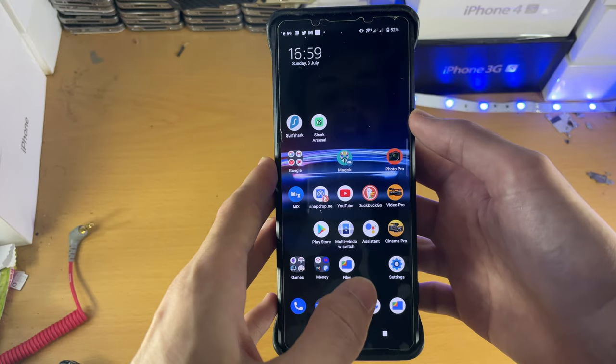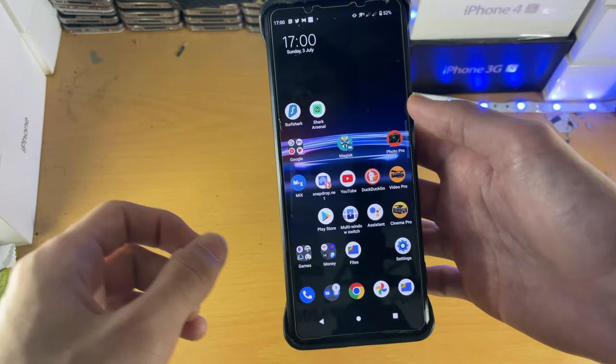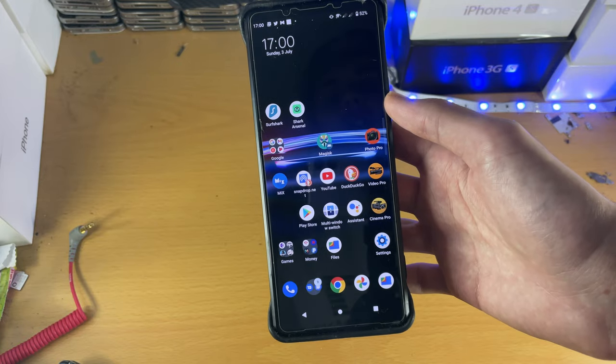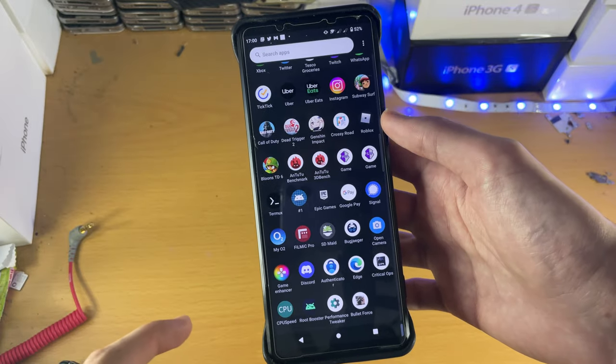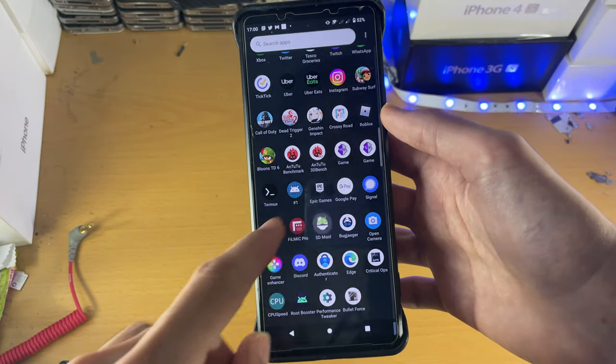You need to root your Sony Xperia Pro i and remove a bunch of blocks that Sony puts in place in the software. Rooting is covered in a very simple app tutorial in the description, and once you have rooted, you can use stuff like SDMate.